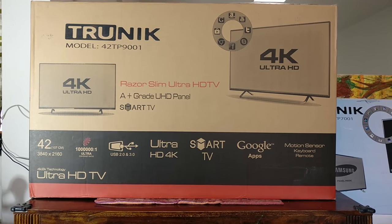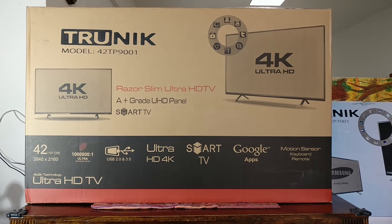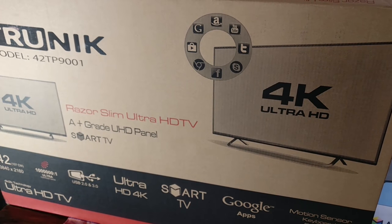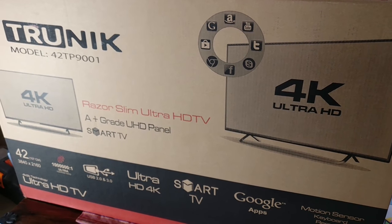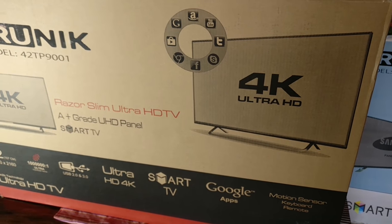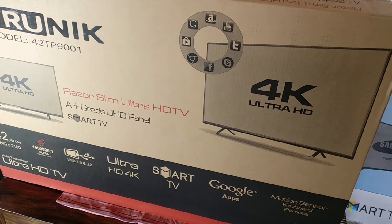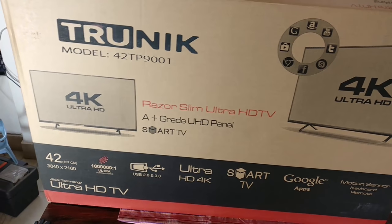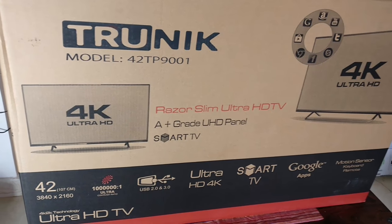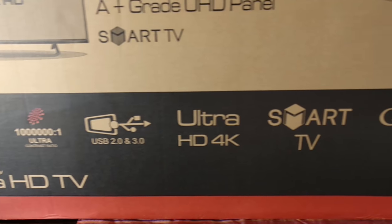This is one of those Indian brands called Trunic. As you can see from the box, it's a 4K Ultra UHD TV with 4K resolution, Smart TV, Google Apps. It's got USB 2 and USB 3 ports, 10 lakhs to 1 contrast ratio, a slim panel, and an A-grade panel which can be knocked and will not budge. Good features, decently priced at about 35,000 rupees.